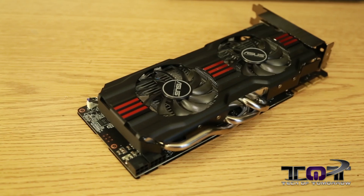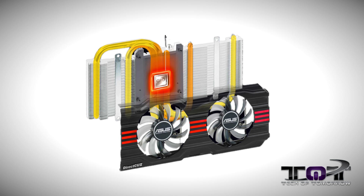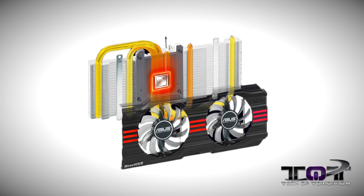A lot of you guys are going to ask exactly what that is. CU is the symbol for copper, and DirectCU means direct to copper — so the heat sink goes directly against the GPU, then out into the heat fins, then into the heat pipes, and then the heat is blown away, keeping the card really cool.